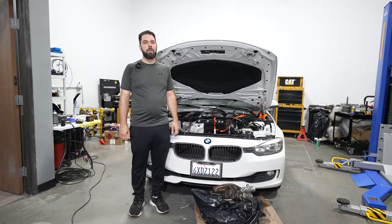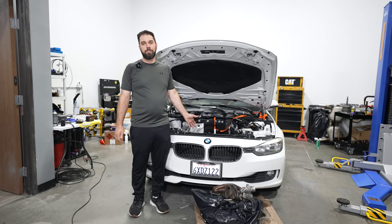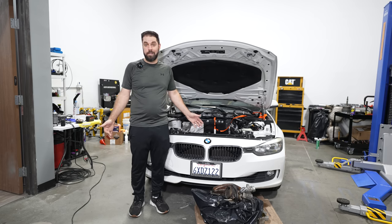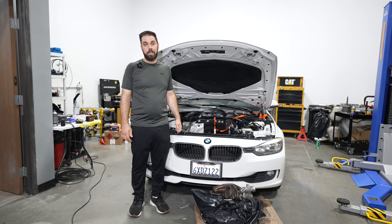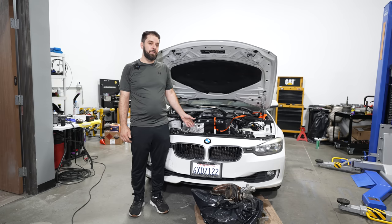Hey guys, thanks for tuning in. This is going to be part two of our restoration series on an F30 BMW. As you saw at the beginning of the video, the paint turned out amazing. The majority of this video is going to cover detailing. Joel from Raleigh Motorsports will cover how to restore your paint in detail — we're leaving nothing out. You'll see the mechanical restoration in timelapse including suspension, brakes, and transmission work. The car already sold before I had a chance to list it.